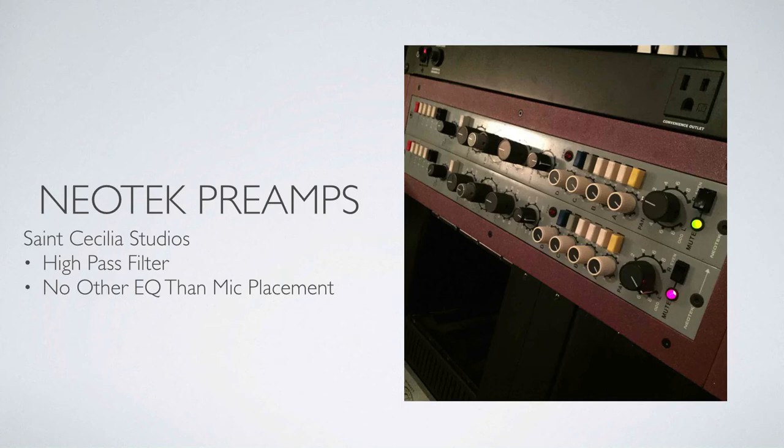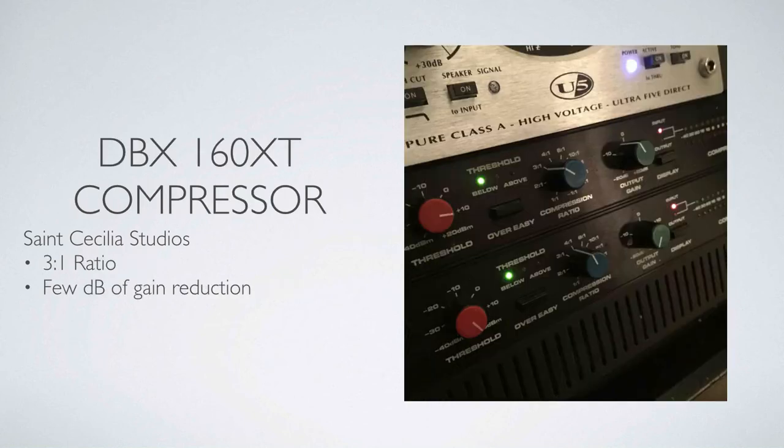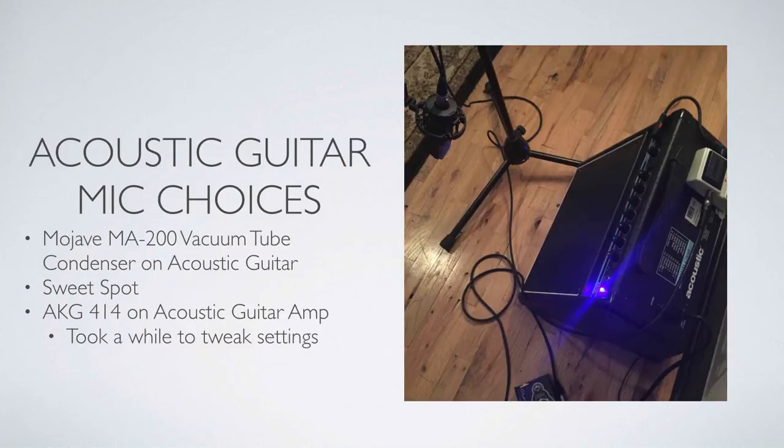I recorded these guitars at St. Cecilia Studios in downtown Tucson, and I used the Neotech preamps in room B. I used just a high-pass filter and no other EQ than mic placement on the acoustic guitar recording. That went into a DBX 160XT compressor with a 3-to-1 ratio and a few dB of gain reduction. I recorded the acoustic guitar with a mic on the 12th fret, which is the sweet spot.